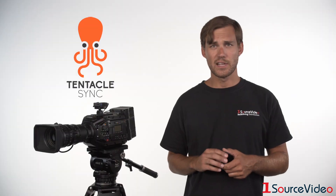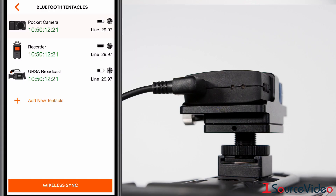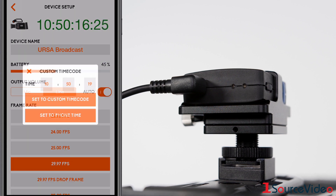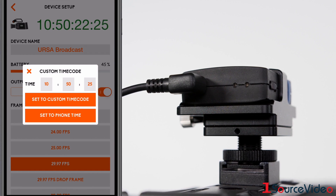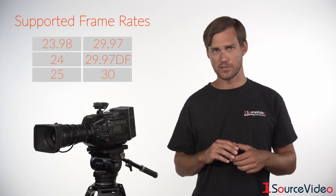The Tentacle Sync E can be started in two modes: green mode or red mode. Green mode allows you to generate time of day or custom timecode from the app, and your connected device will receive timecode from the 3.5 millimeter jack on the Sync E. You can generate SMPTE timecode at rates from 23.98 up to 30 frames per second.